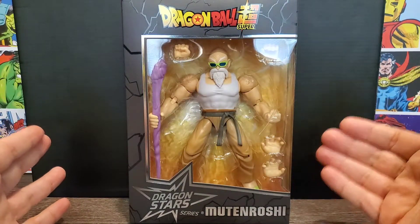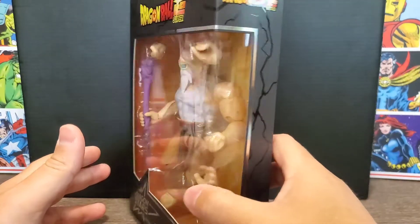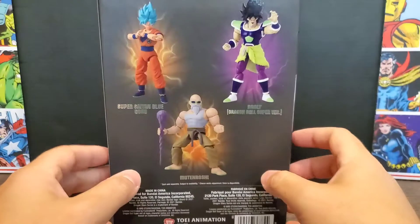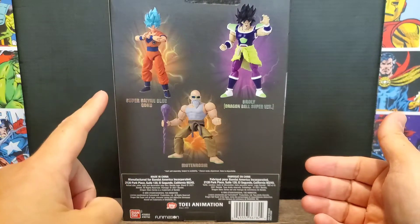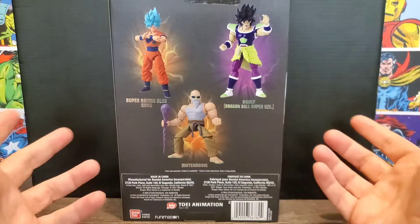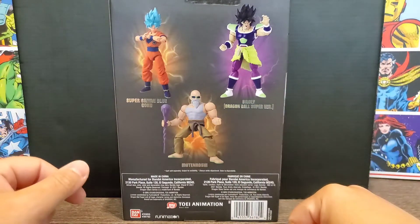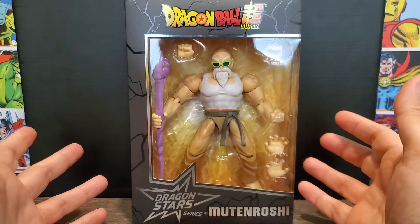Let's take a look at the package. Up front you can see the Dragon Ball Super and Dragon Stars logos. On the side there's not much — still Dragon Ball Super branding — but we do get some pretty cool artwork of Master Roshi. On the back we see the wave, which includes another Super Saiyan Blue Goku, a Broly described as the Dragon Ball Super version, and Master Roshi — or 'mutant Roshi' — listed on the bottom.